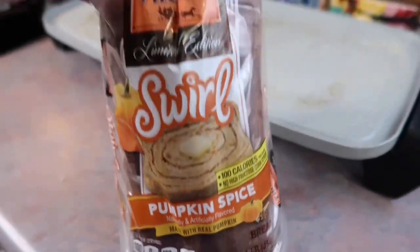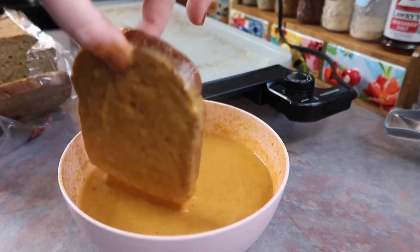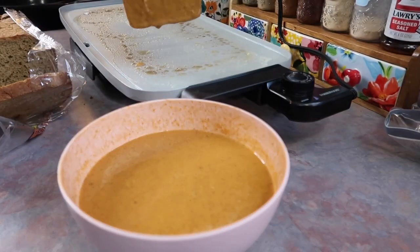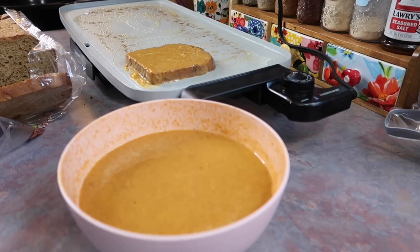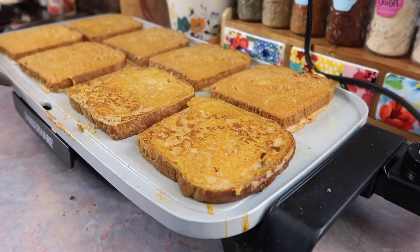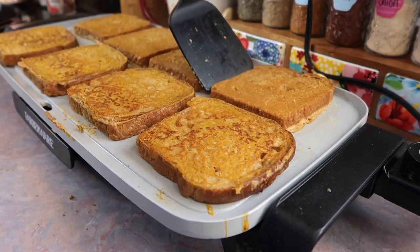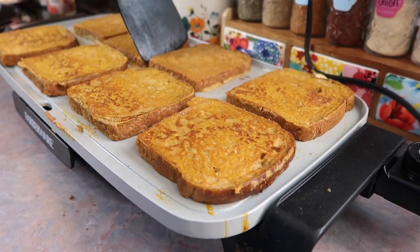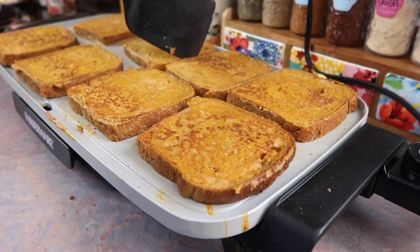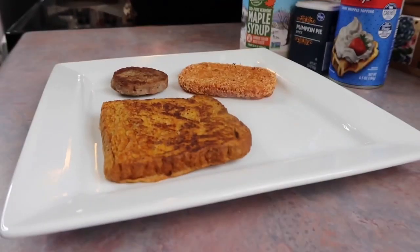This time I'm using this pumpkin spice swirl bread. I have never bought that before but I saw it in the bread aisle and I thought that sounds pretty good. Normally I just use the normal Texas style thick cut bread, so this is a little different. I gave the bread a quick little dunk in that egg mixture and just plopped it right on the griddle. I'm just going to cook these for a couple of minutes on each side. I did cook these at somewhat of a low temperature because I have been known to burn a lot of stuff on this griddle — it cooks super fast and really hot — so I was trying to be super cautious and definitely not walk away, but I managed to not burn them.